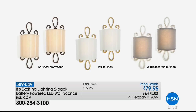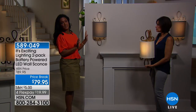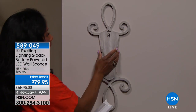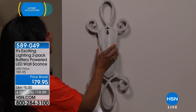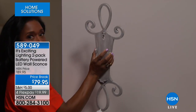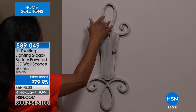These sconces are stunning, substantial, easy, and elegant. It's an HSN exclusive — made just for you. Exciting Lighting is the leader in battery-powered lights. You fell in love with their wall sconces — we came out with scroll shades, and then you wanted something even bigger, so now this is the best. If you can hang a photo frame, you just put the little nail in the wall, hang the back plate, slide it down. This is the beautiful dual scroll, the infinity scroll. Then the battery pack takes six double-A batteries — that gives you around 200 hours of illumination.